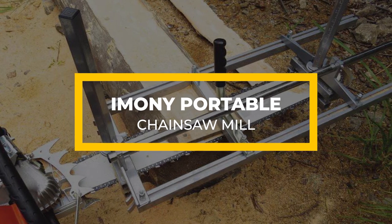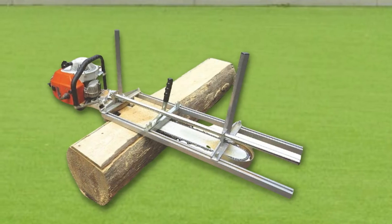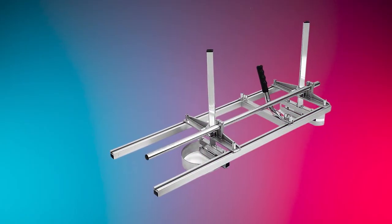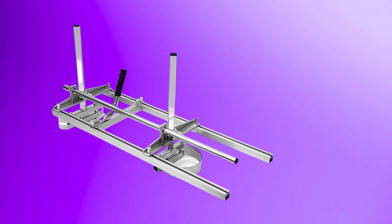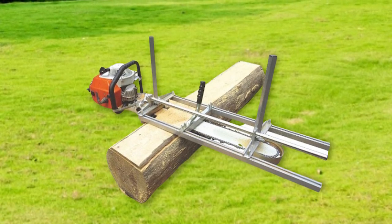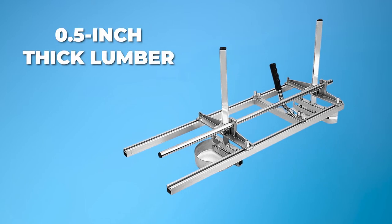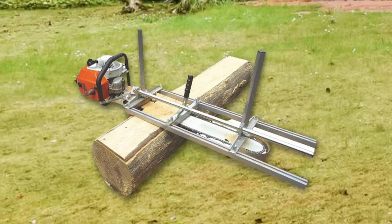The Omni Portable Chainsaw Mill has a construction made from steel and aluminum. These materials make it sturdy and excellent performing while also keeping it lightweight, so you can carry it to your preferred work site while barely exerting any effort. This chainsaw mill accommodates chainsaws with bars ranging from 10 to 36 inches, making it more versatile and allowing it to cut logs with a 36-inch diameter. It also allows you to adjust the thickness of your cuts from 0.5 to 13-inch thick lumber.